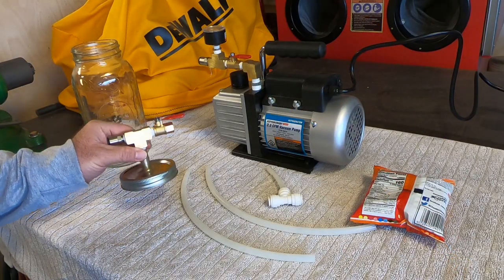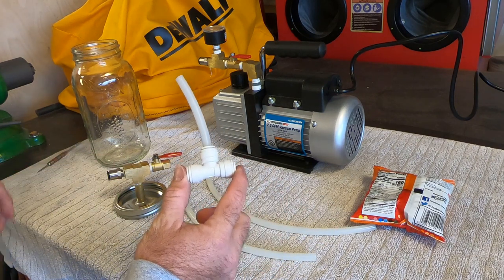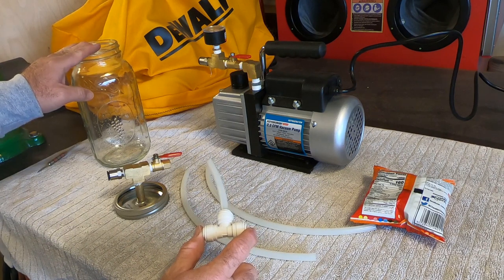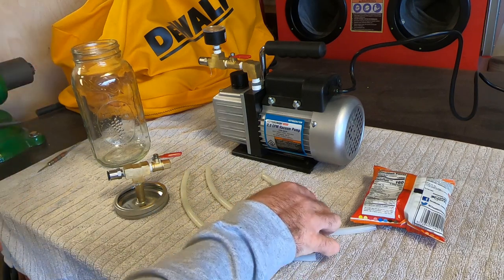Now we have our lid assembly made — let's try it out. I like to use these tees too so that I can have more than one chamber. If you're doing wood stabilization and dyeing, you can do multiple colors at the same time. That would happen to be a separate process — let's hook it up and try it out.